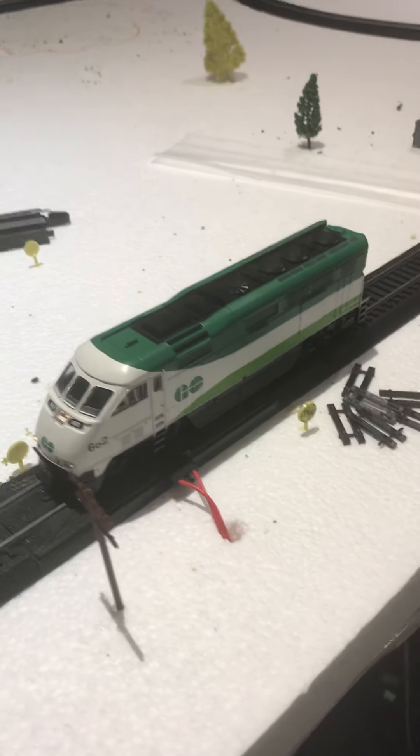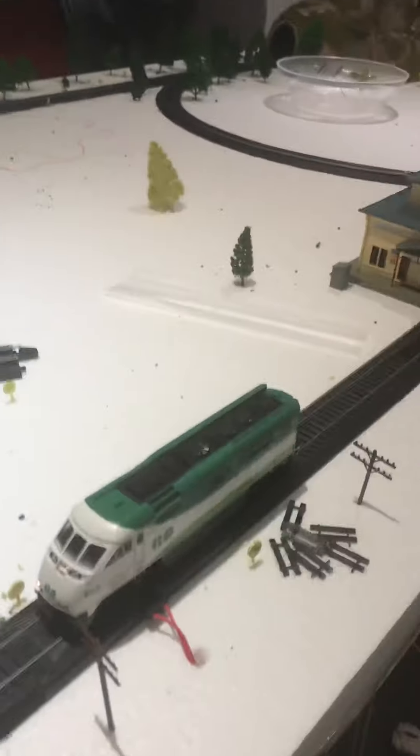I forgot to say something — this is probably going to be one of the last videos on this layout, because you won't see this layout at all anymore. I'm not doing an update; I'm just tearing the whole thing off. I'm not having this piece of foam on the table anymore — I'm redoing it back to the floor layout because I want a big layout.